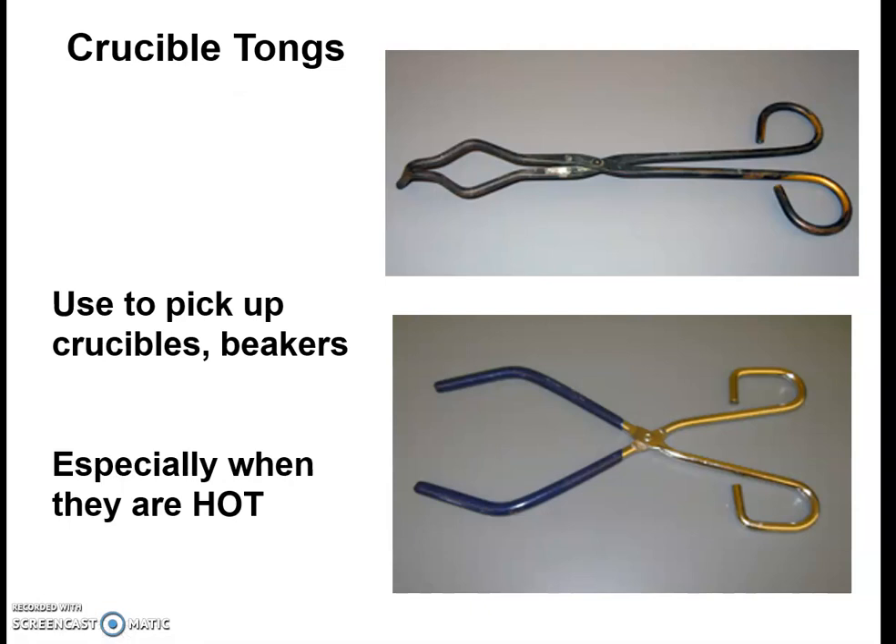Another piece of equipment used a lot to pick up things is referred to as tongs, and we actually have two kinds of tongs. We have what we call crucible tongs, which you can always identify based upon their really narrow, fine tip at the end. They're used to pick up what we call a crucible, and of course they're used to pick up hot things.